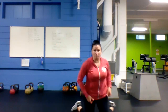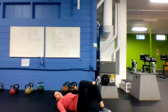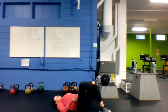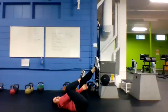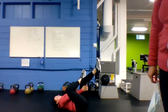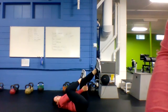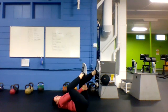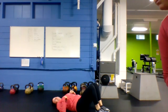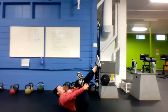You should feel a stretch all along the side and along your leg that's on the mat. Good — let's switch sides, other knee comes up, rotate towards the opposite direction. Once you're good there, we're going to take it down to the mat.